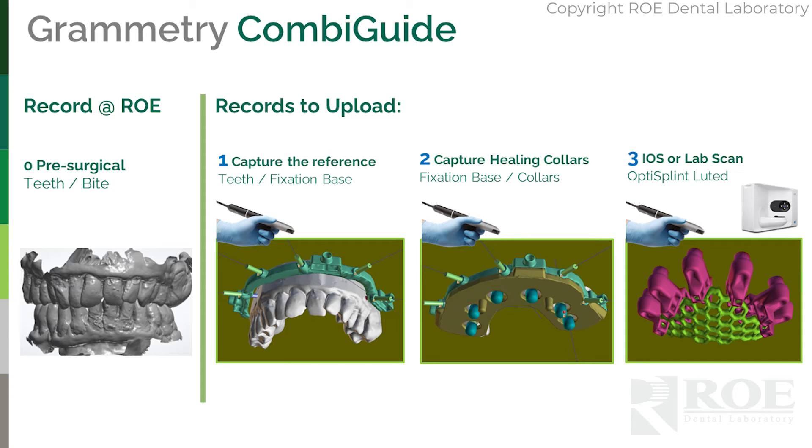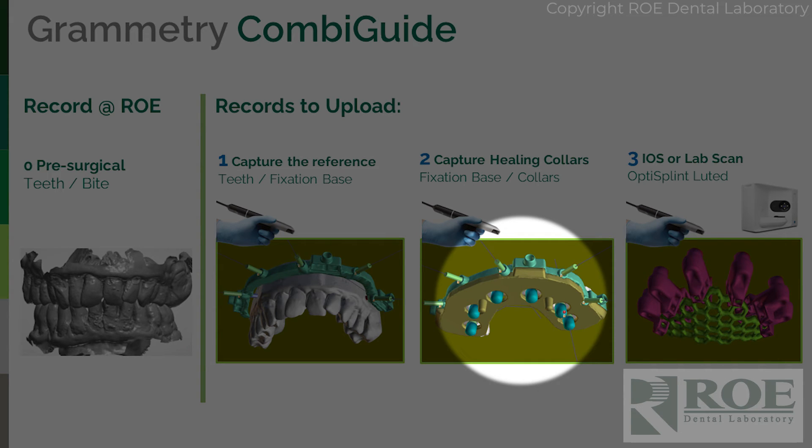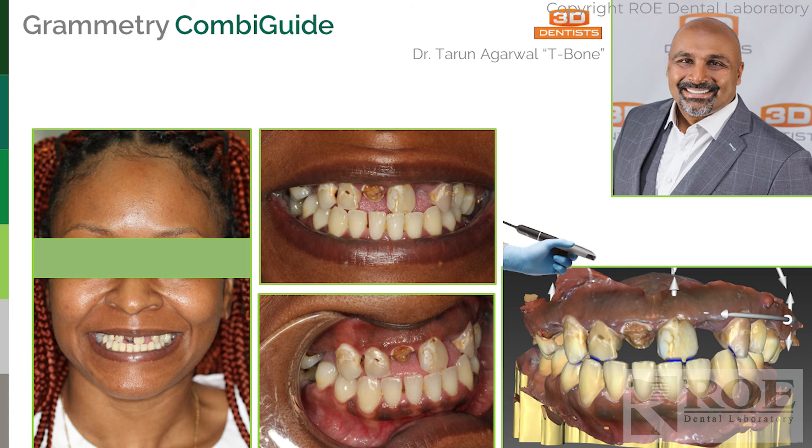Everything to the right of the green bar is what you upload; the left of the green bar we already have from planning the guide. So the three scans are: one — fixation base with teeth; two — fixation base with carrier guide and healing collars; three — a scan of the opti splint outside the mouth, either with an iOS or lab scanner. That third scan is totally optional, but if you have a lab scanner you can proceed to a final zirconia at any point.